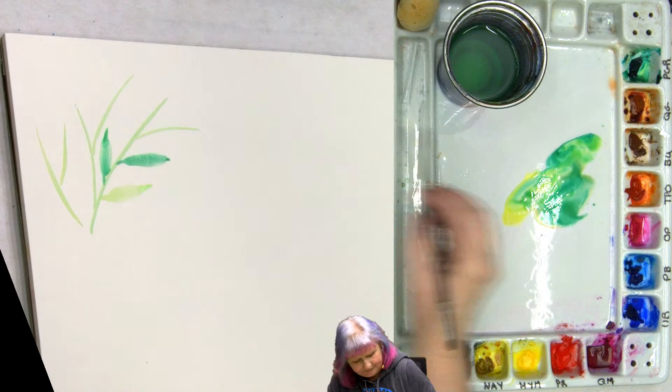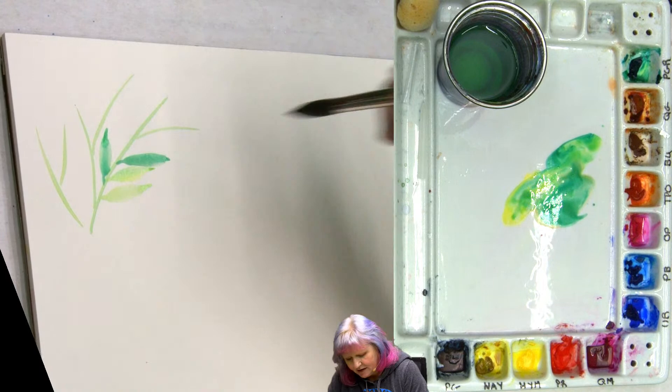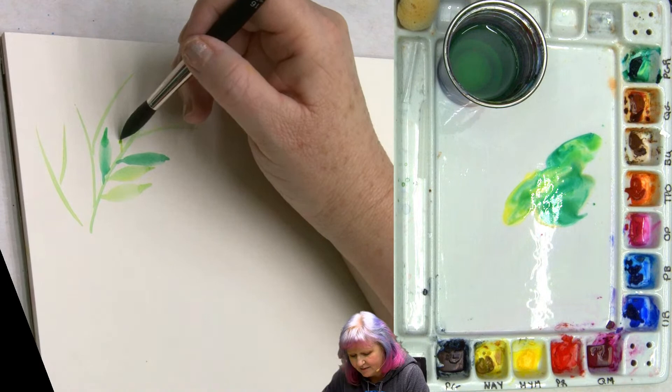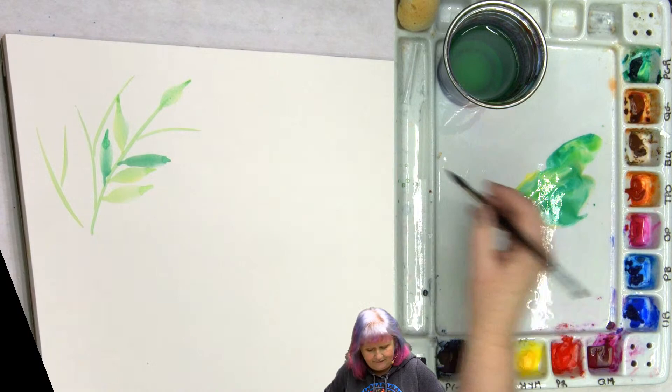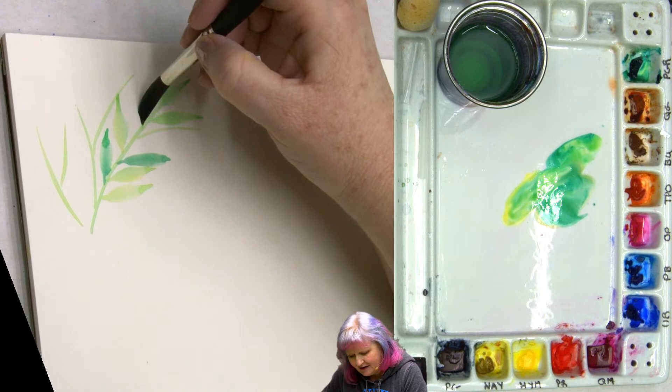Sometimes you'll find that you have it better and you'll be like, oh, I nailed that one. And other times you'll be like... The goal is to enjoy your leaves every time. Let's see a little stem out — press down and release. You can do some really wicked leaves with a dagger brush, but I think we're going to wait on the dagger.